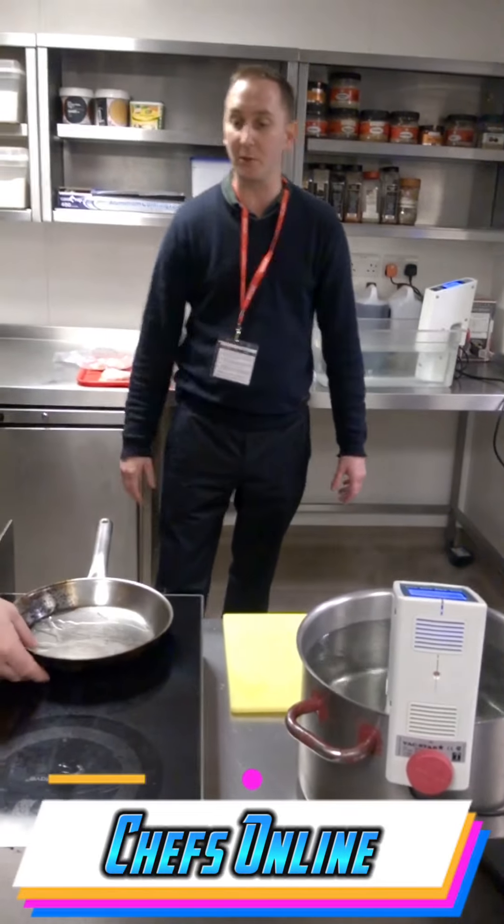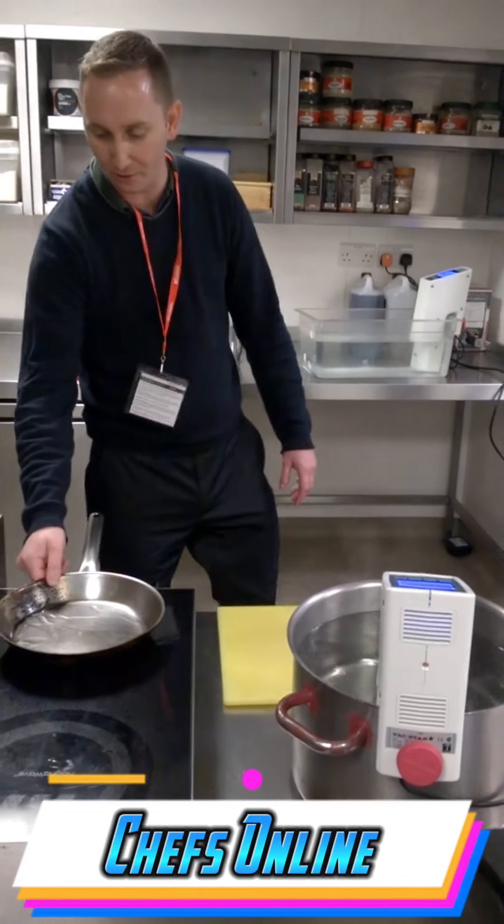So what we're doing now is we're going to bring the pan out to a real fierce heat.